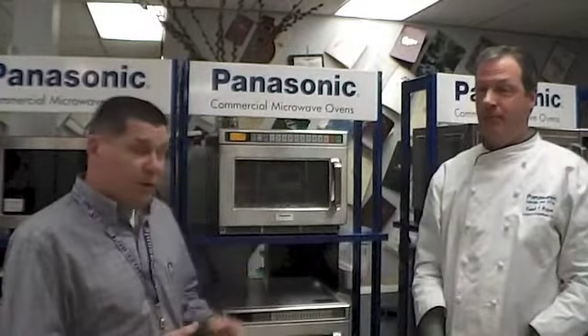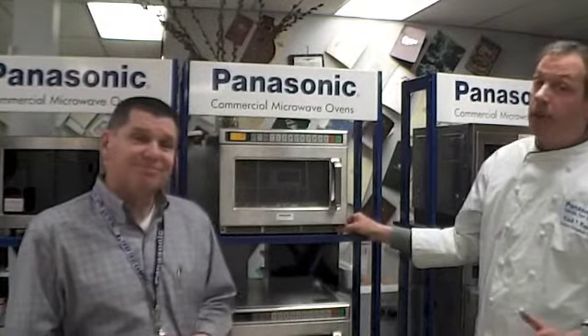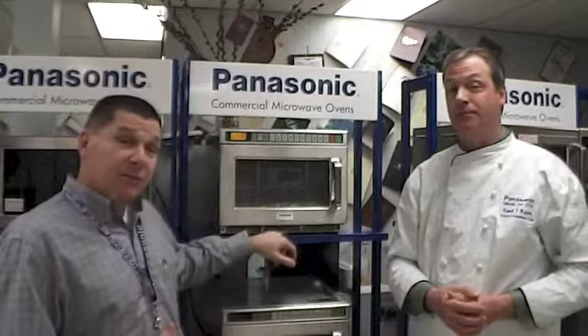Number two, the filter — make sure that's clean. It can be removed with the thumb screw on the right-hand side, and remember, you always have that filter reminder to tell you, depending on your application, how often to clean the filter. Last but not least, make sure you have clearance so the oven can breathe — the intake here and the exhaust in the back. A couple inches on either side, and don't put the oven on or near a heat source that will overheat the components inside.